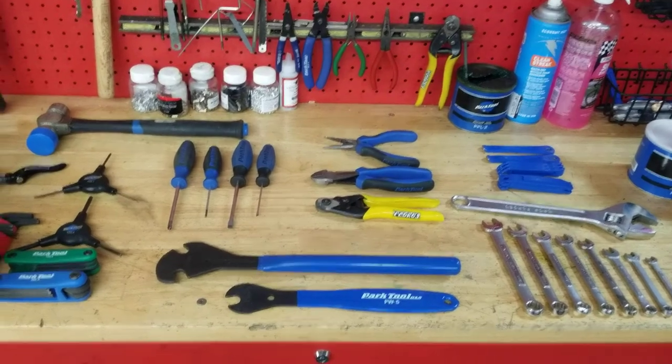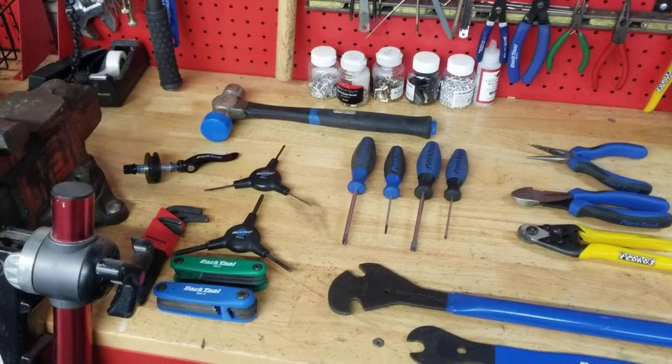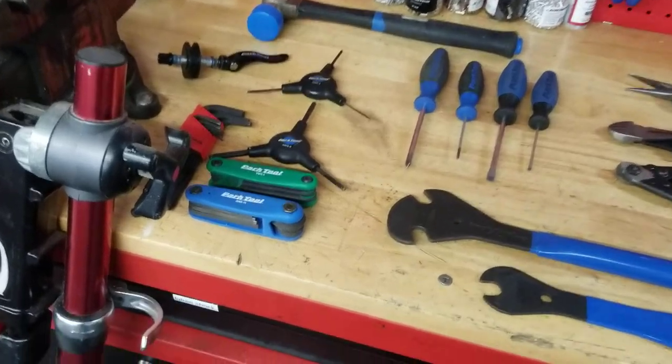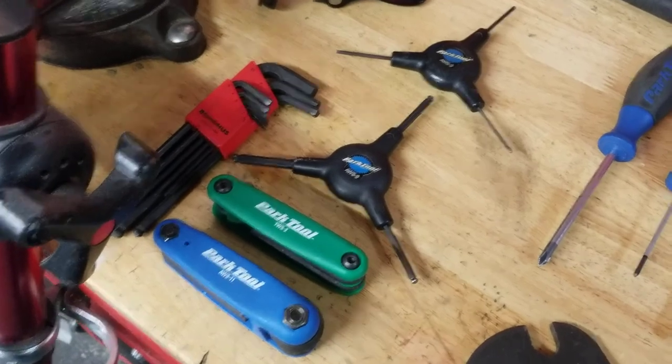Let's get started. I've broken this down into three categories. This first category is the real basics — the basic shop tools. Most of these are non-bike specific but just stuff you're going to need to get started. So first we have here Allen wrenches — you've got to have Allen wrenches. I also have a set of folding Torx wrenches in there.